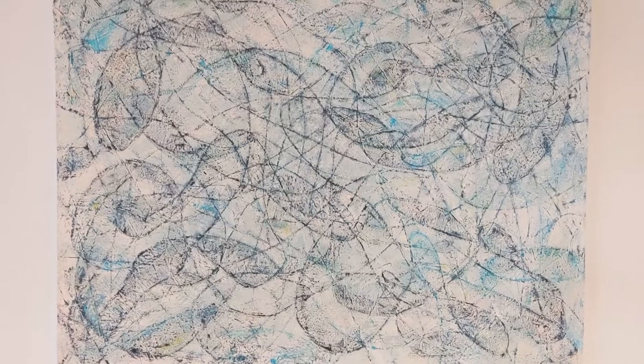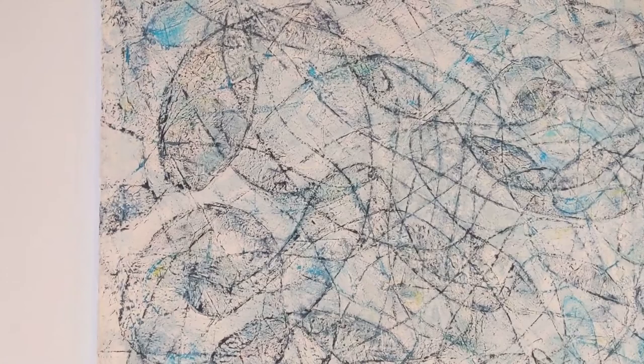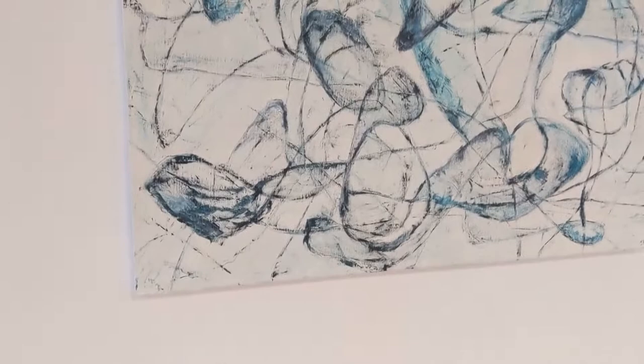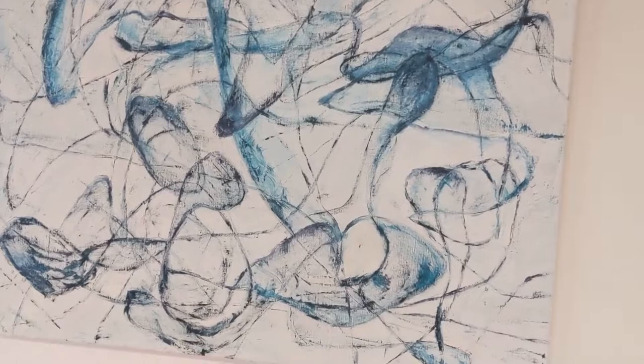I gravitated to the abstract painters of the 50s and 60s of the New York School. My two favorites would be Joan Mitchell and William de Kooning, but I really became intrigued by the action paintings of William Pollack and his ability to establish the flow of his accord paintings.